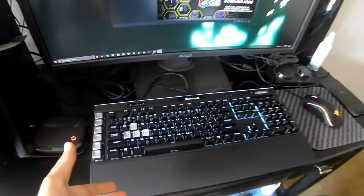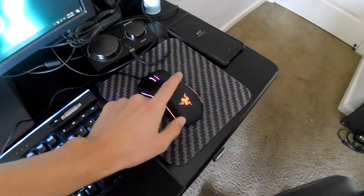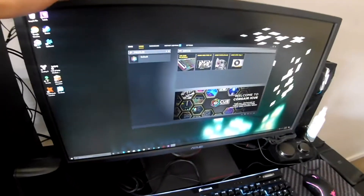So yesterday I started building my PC and I finished it. It took like 10 hours — I had no idea what I was doing, but I did it and it works. This is a Corsair keyboard, this is the mouse — a Razer, the Mamba tournament something — and a monitor I went over in my first videos. Here's the case.